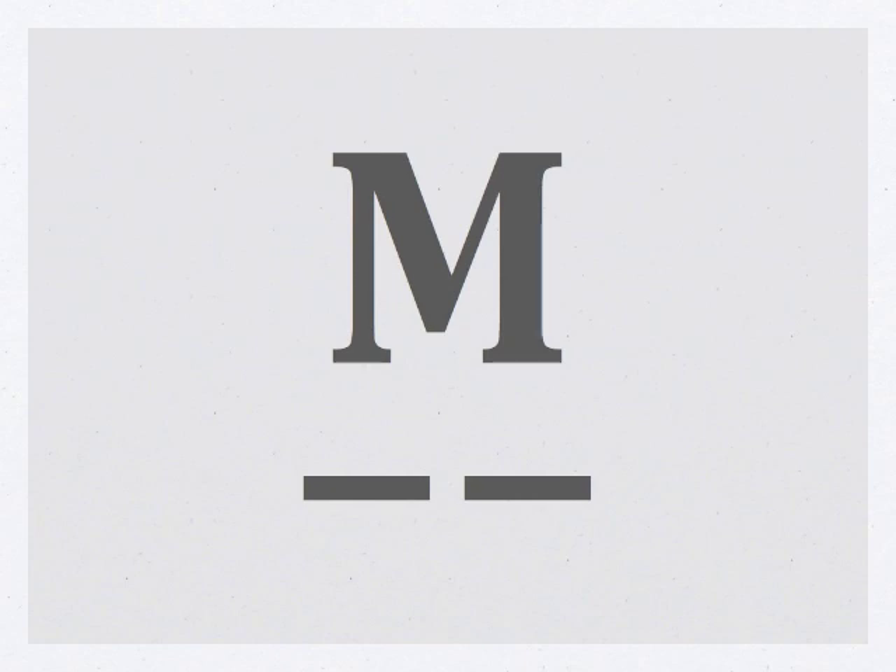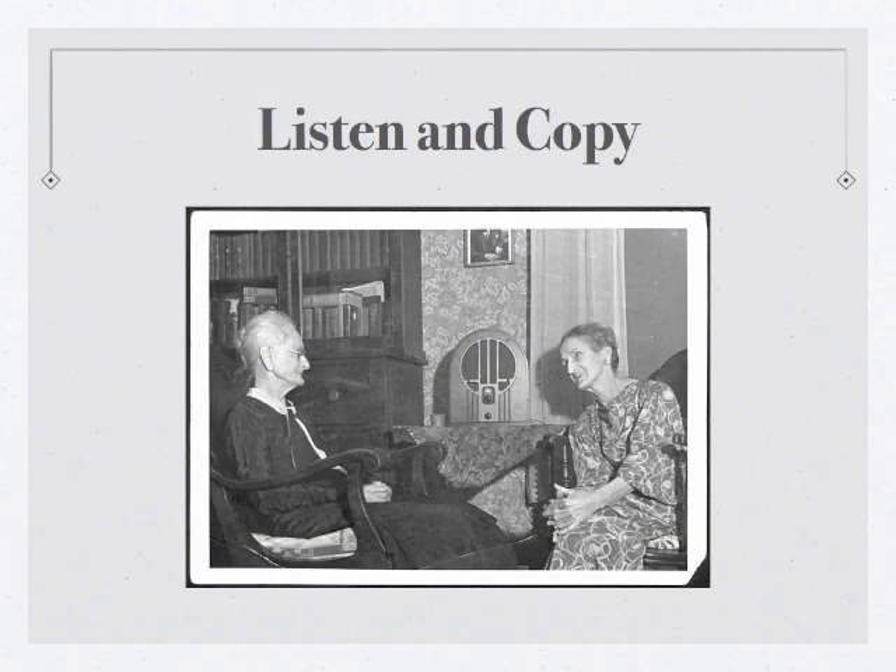Now that we've learned the letter M, let's try a quick review with all the letters we've learned so far. Be sure to copy all these letters down — if you missed one, just leave it blank and move on. Are you ready? Let's get started.